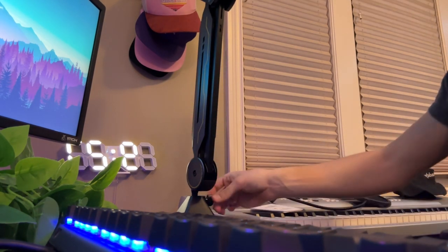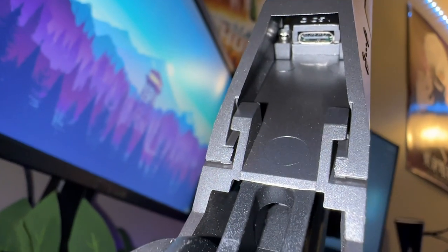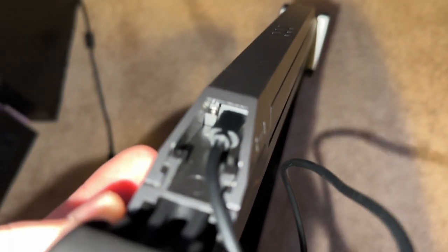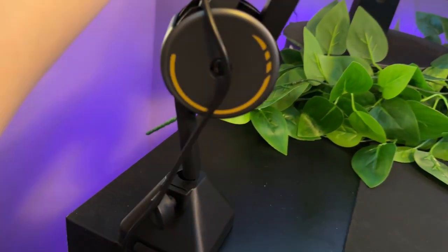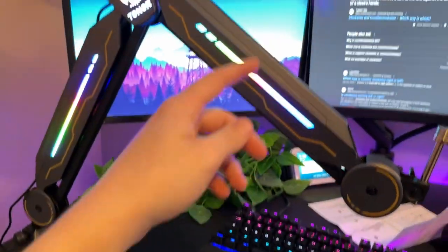Grab the boom arm and place it into the stand, making sure it clicks. Tighten it up with the little nub and position it how you want. Right there is where you plug in the USB-C cable for the RGB. My only critique so far is that the USB-C cable was pretty difficult to get in — it took me about 10 minutes. It would be cleaner if the port were a bit more accessible, but it's a minor detail overall.